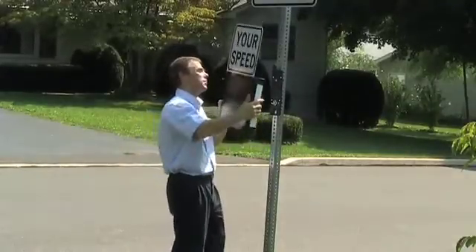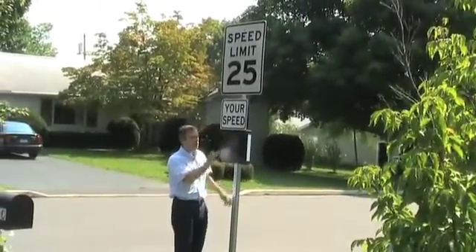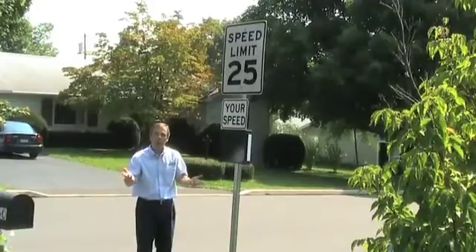Next, I simply hang the sign on the bracket and lock it in position, and this sign is now traffic calming in this neighborhood.